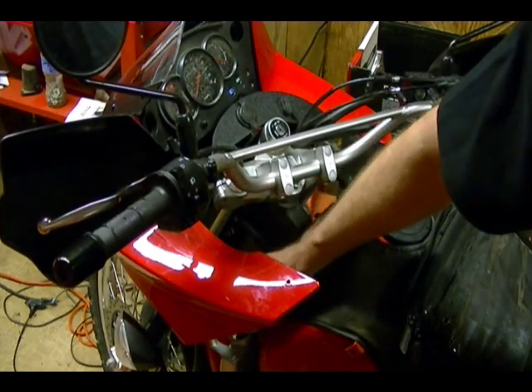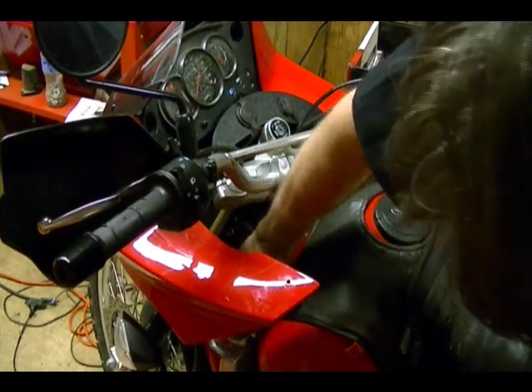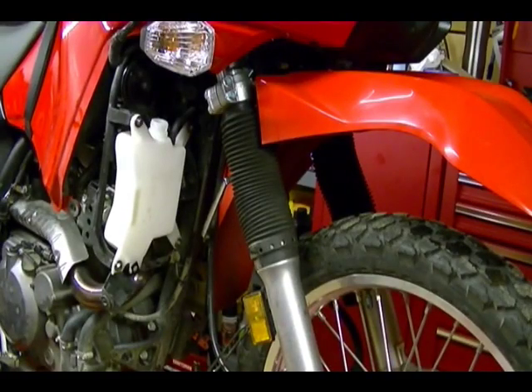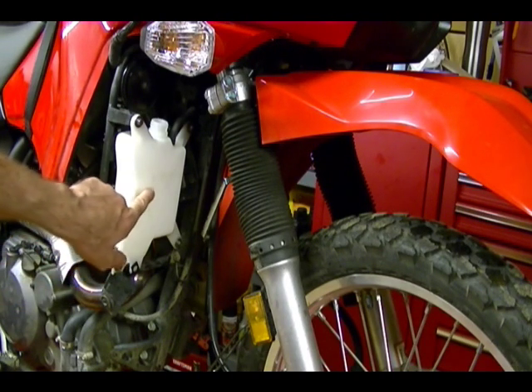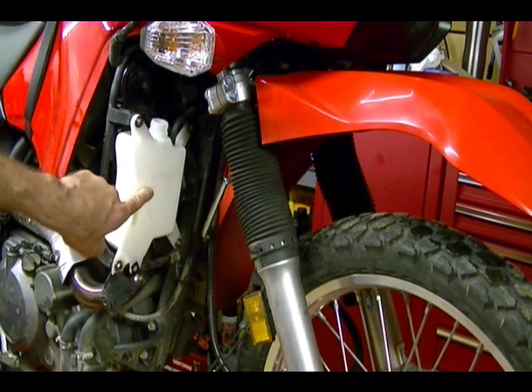The level is okay so I'm going to leave it there and consider that full. The full mark on the radiator is the top of the bottom of the fill neck. Now I can fill this reservoir up — the full mark on the reservoir is right here, almost at midpoint, just a little bit above midpoint.